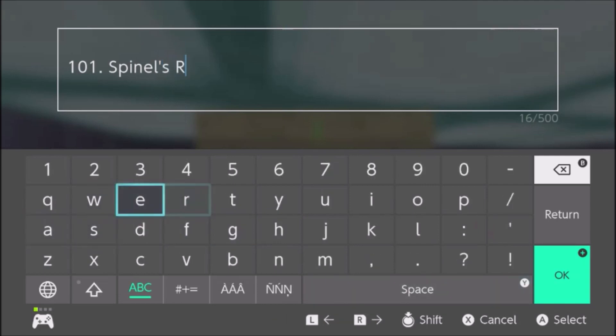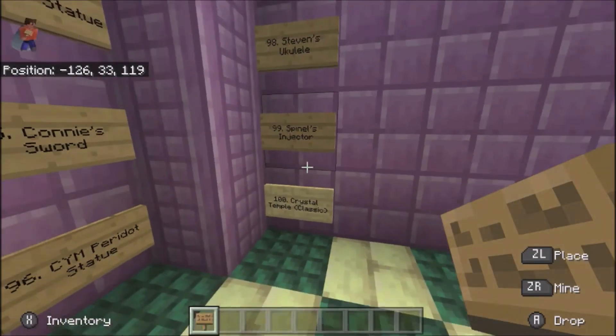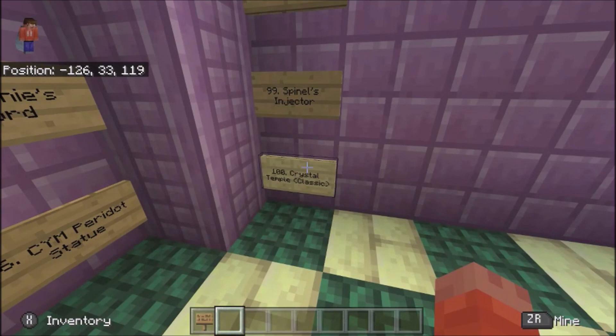Because that one I think is deserving of being number 100. Rejuvenator — oh, rejuvenator 41, no. I put it in a birch sign, crystal temple classic.